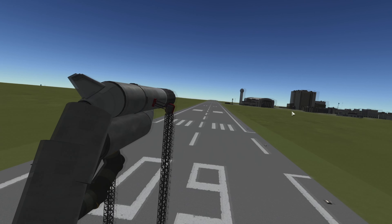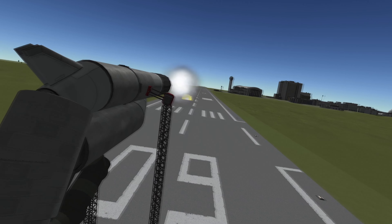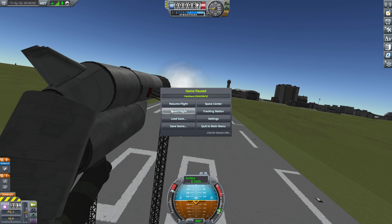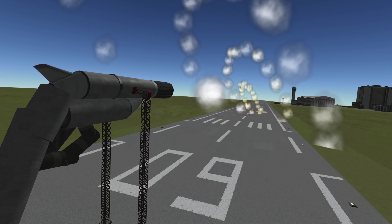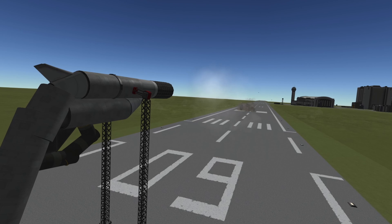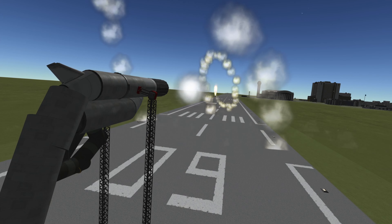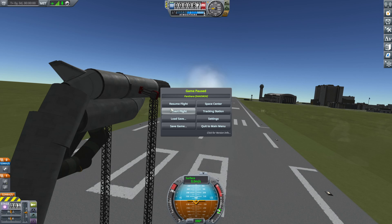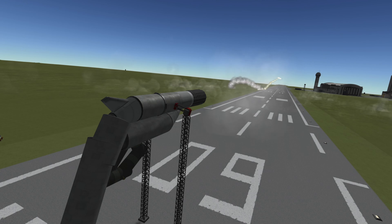I extended the barrel and did some changes to the bullet. This time I just put on a rocket booster and it slings around like crazy, but it doesn't really extend the range. So later on I added some stabilizers and it's turning more into a rocket gun, but that's fine.